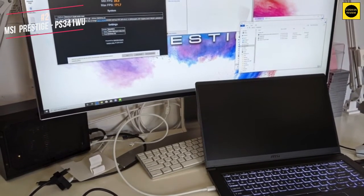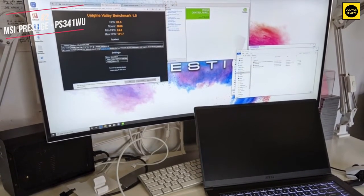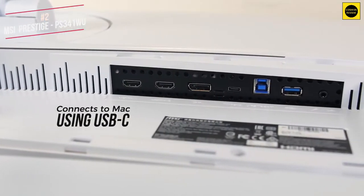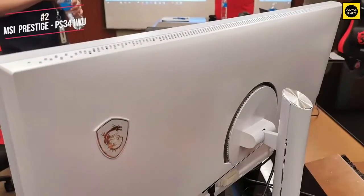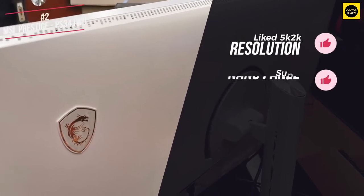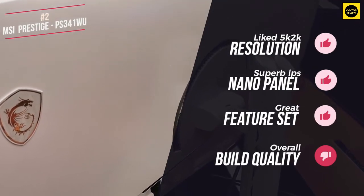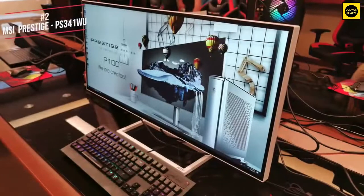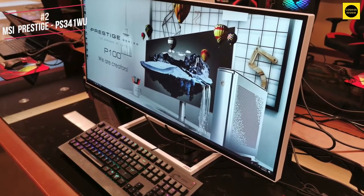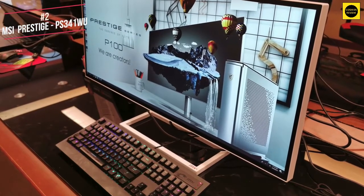As for the PS341WU's actual image quality, it's superb. The colours pop, the contrast is stunning and the viewing angles are about as good as they get. You can connect it to your Mac using USB-C, making it the perfect big screen to bring your work to life. In summary, I like the 5K 2K resolution, superb nano IPS panel and great feature set. I didn't like the overall build quality, but that's a trade-off you need to decide if you're happy to make. Overall, the Prestige sits alone as a widescreen 5K monitor to unlock the potential of your Mac. If build quality doesn't concern you and you just want a best-in-class display, this should definitely be a contender.